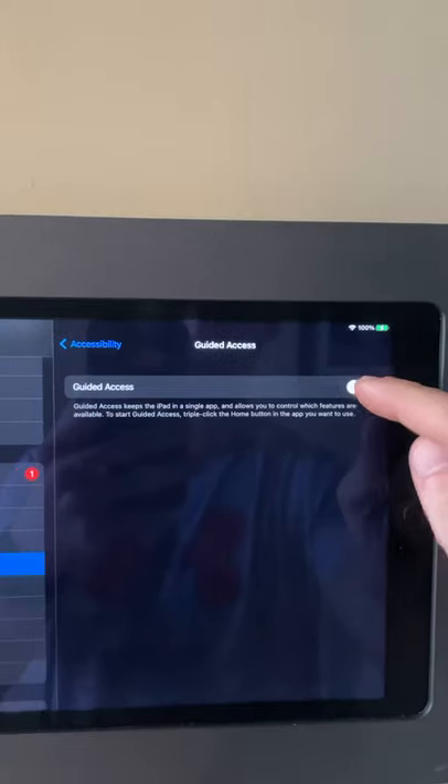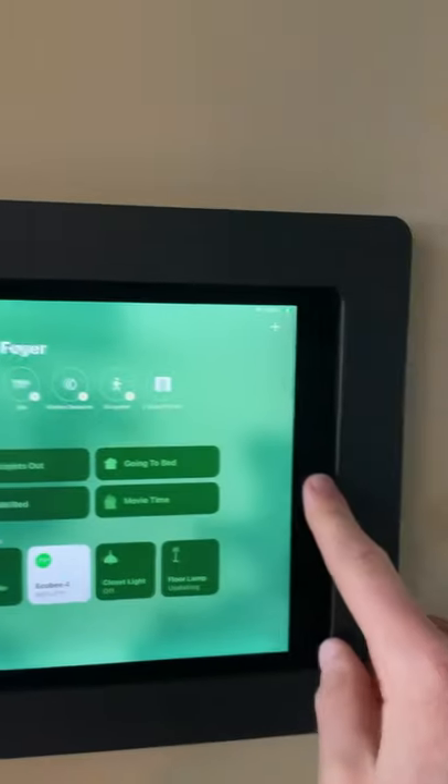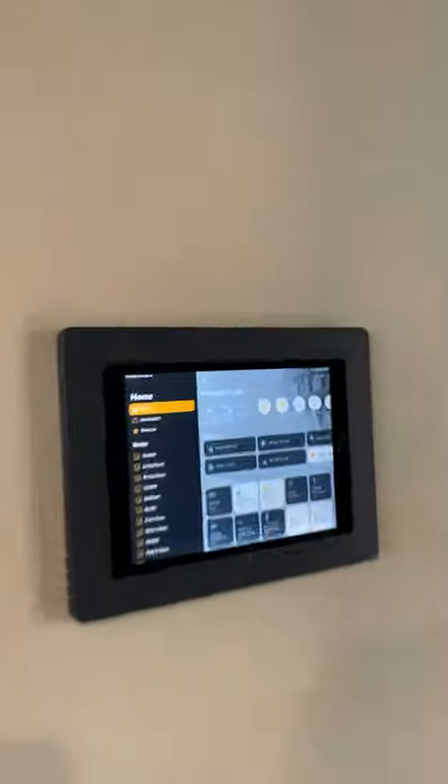Now go to your settings, turn on Guided Access, go back to your Home app, and triple-click for Guided Access. Now the notification from the motion sensor wakes up the iPad in the Home app.